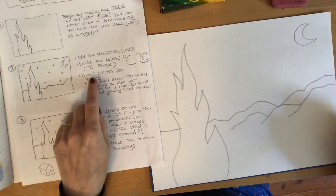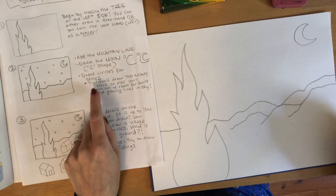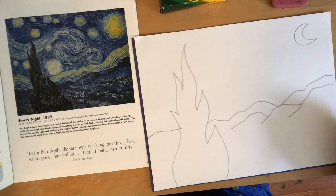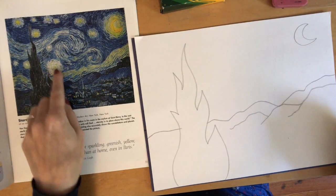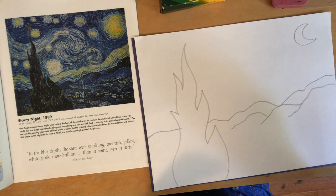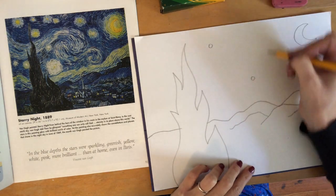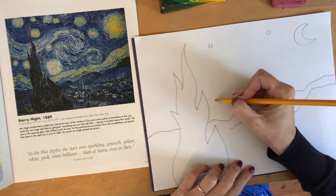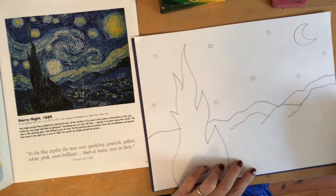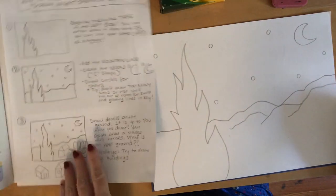Next you're going to draw circles for the stars. My tip is don't draw too many stars or else you'll run out of room for swirls and glowing lines in the sky later on. Just draw some circle shapes like the ones you can see in van Gogh's picture. Don't overdo it — just do a couple. I think I'm good with my stars; I can always draw more later.